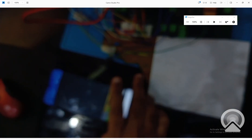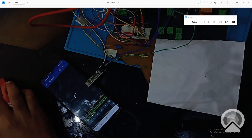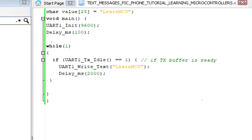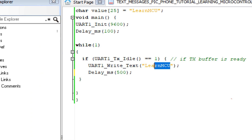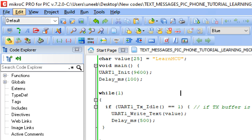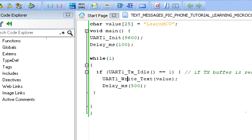Now we increase the speed of transmission. We make the delay smaller. Instead of writing the string directly, we use the variable approach I mentioned — whatever is in the variable will be sent to the screen, and that is 'learn mcu'. Let's build this code. We get an error — let's check why.